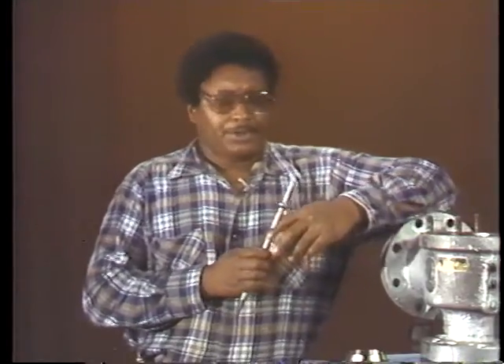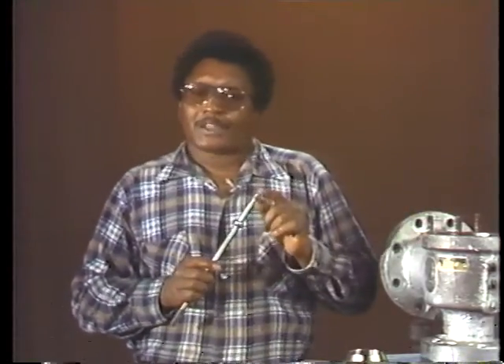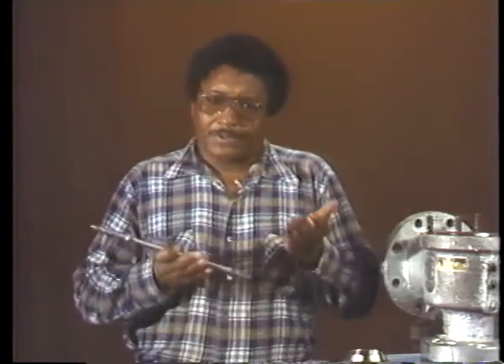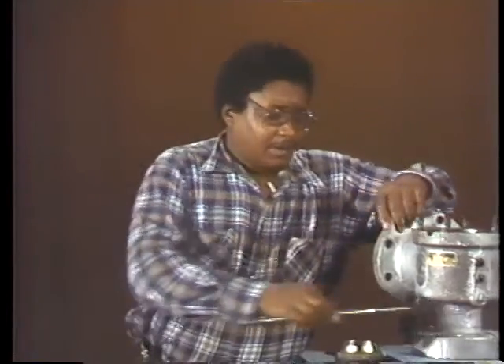The spindle should also be inspected for cracks and other signs of damage. It's especially important that the end that fits into the feather be smooth and round, because this end acts like a ball bearing inside the feather, enabling the spindle to adjust when the feather lifts unevenly. Flat spots on this end can cause uneven contact and unwanted friction between the spindle and feather.